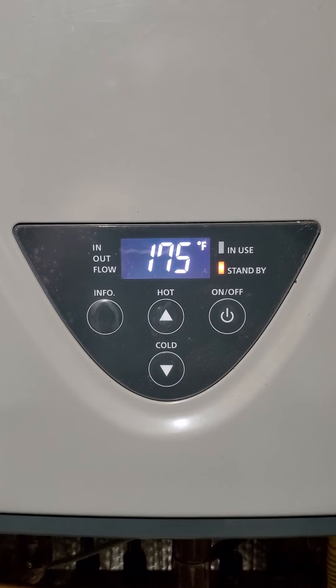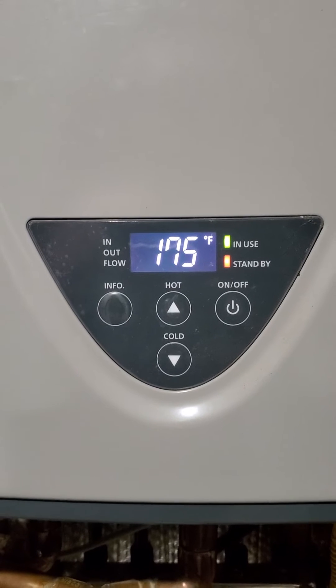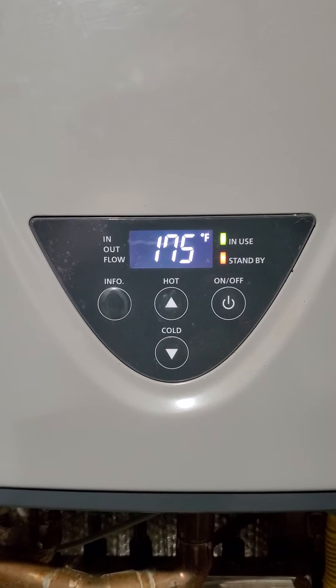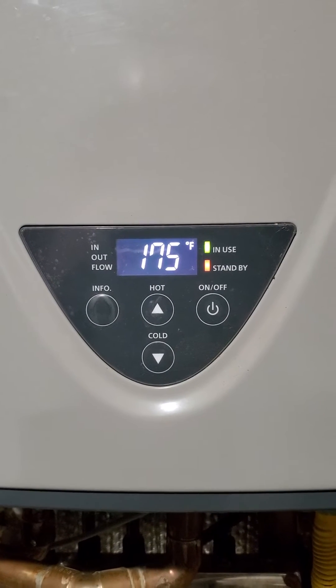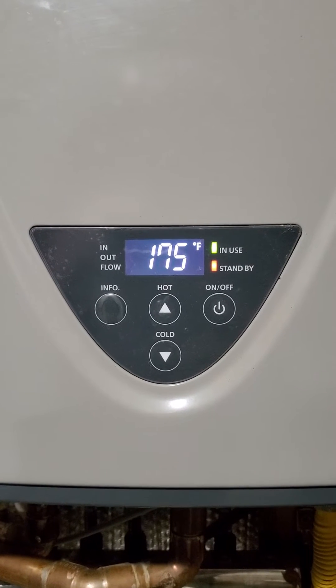There it went. And then she'll reignite and run. It appears to do it when the boiler is trying to down-modulate. I went in there and changed the flame sensor.